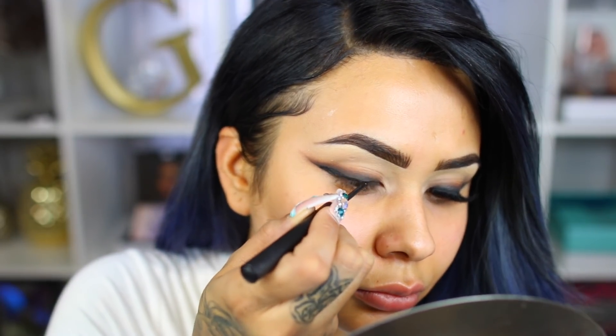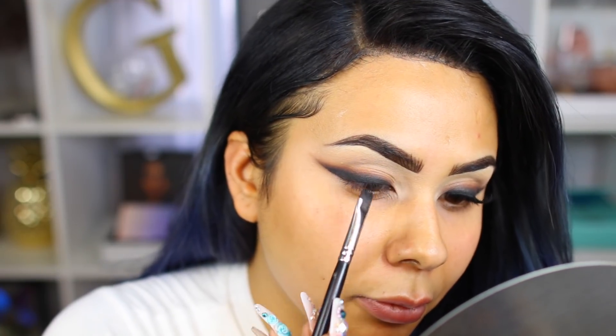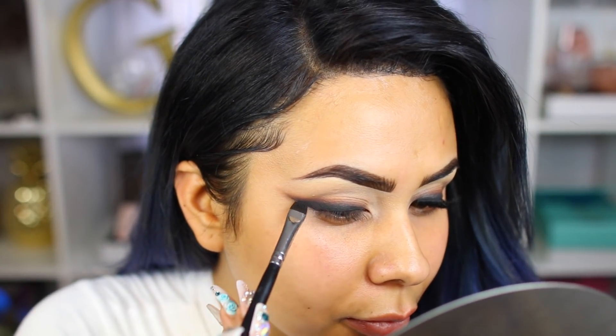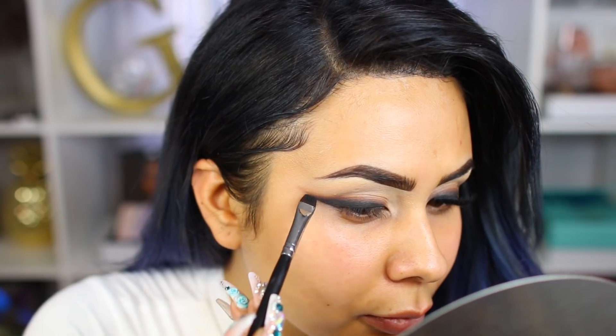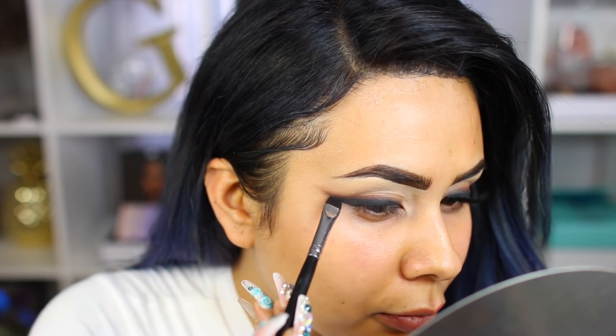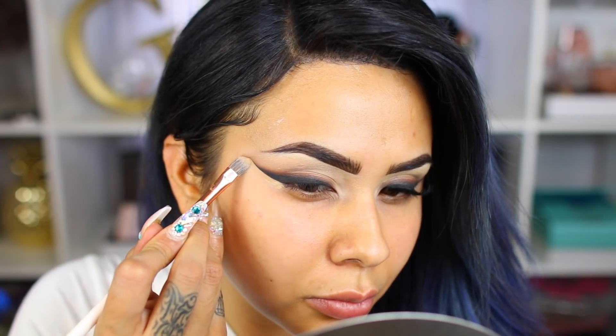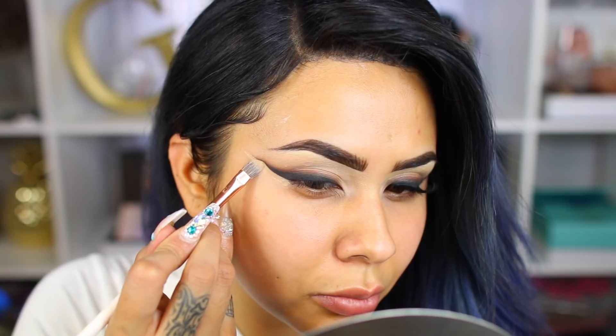Going in and adding this to the base of my lash line. Don't stress if it doesn't come out perfect the first time, because this took me so many attempts — I filmed this last week and it was horrible. I'm really happy with how it came out today. To make things a bit more crisp, I'm just taking concealer and winging it out. You guys can see how much more sharp my liner looks already.